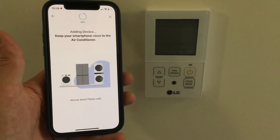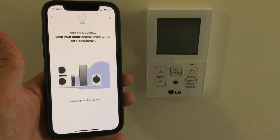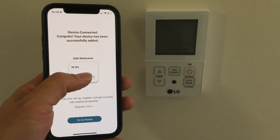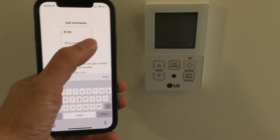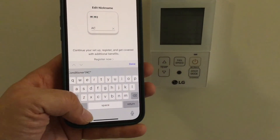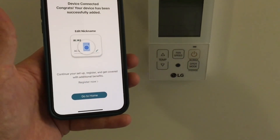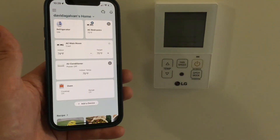Now wait a few seconds while the ThinQ app adds your ducted unit — you can see the progress bar at the top. Once the device is connected, you have the opportunity to rename it. I'm going to name mine AC Bedrooms. When you're done, tap Go to Home, and now you should see your newly added ducted unit on the home screen of your ThinQ app.